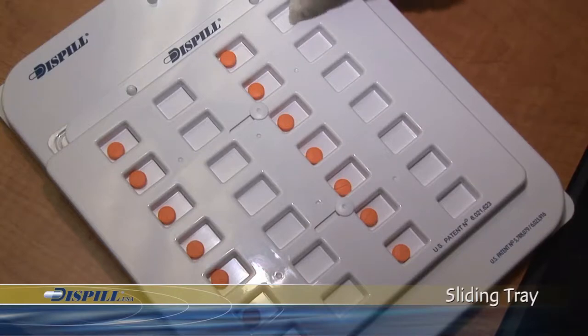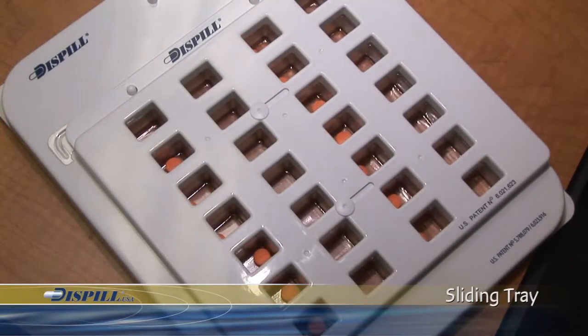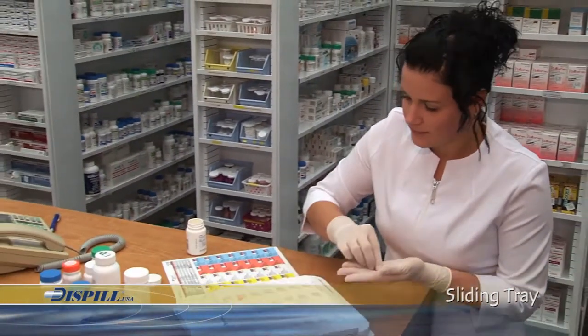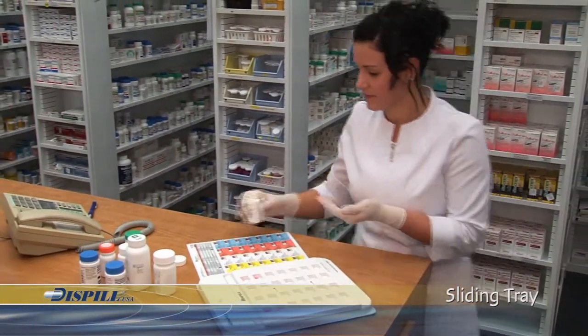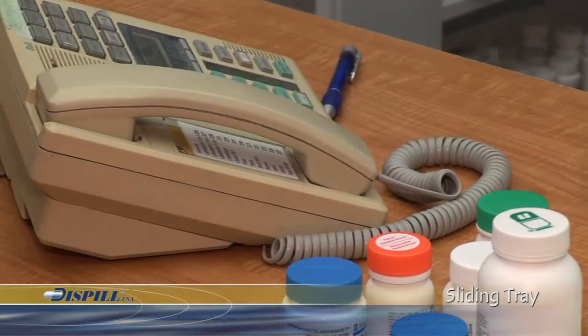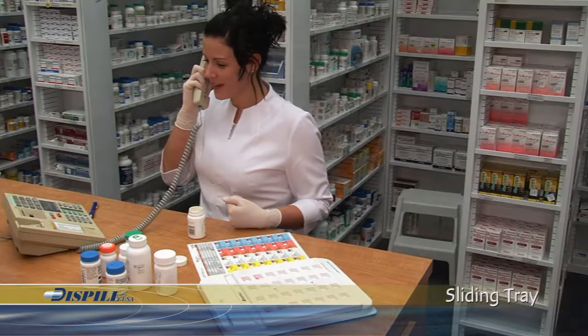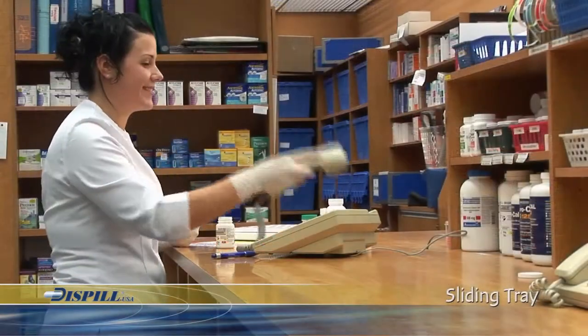Repeat this procedure until you have placed all the medications in the Blister Pack. With the Dispill system, you can answer the phone or serve a customer and return to your Dispill system to carry on where you left off with the assurance that the medication is precisely and accurately positioned in the correct place.